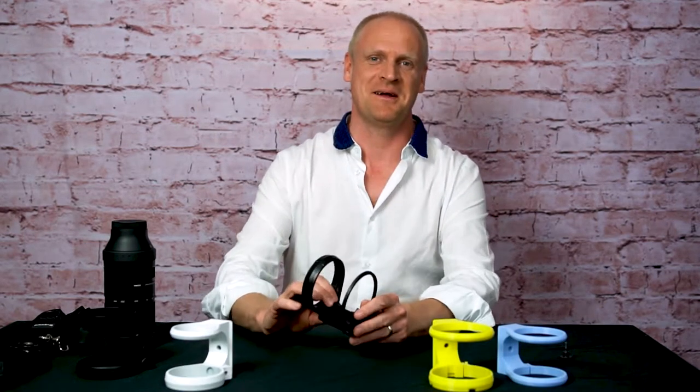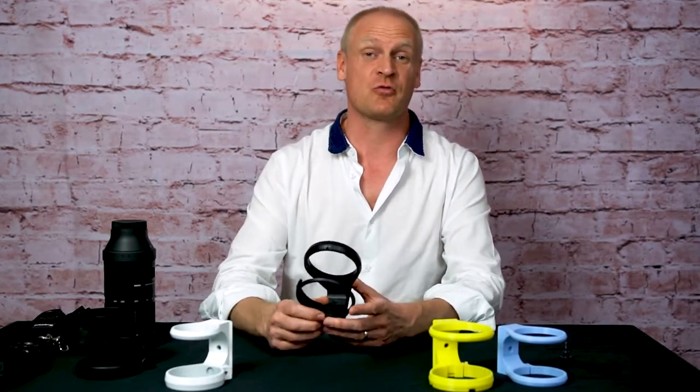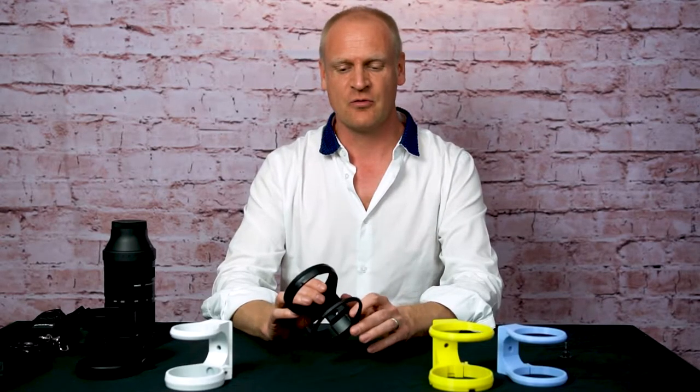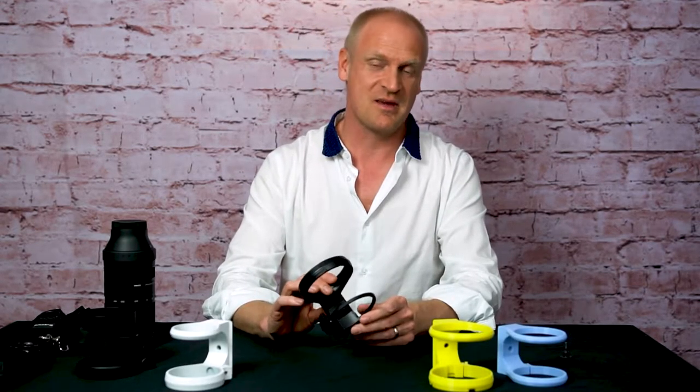Hello everyone, I'm back. It has been a while since my last video where I showed you my very first product — the tripod mount for the Sigma 100-400 for the Canon, Nikon, and Sigma mount.